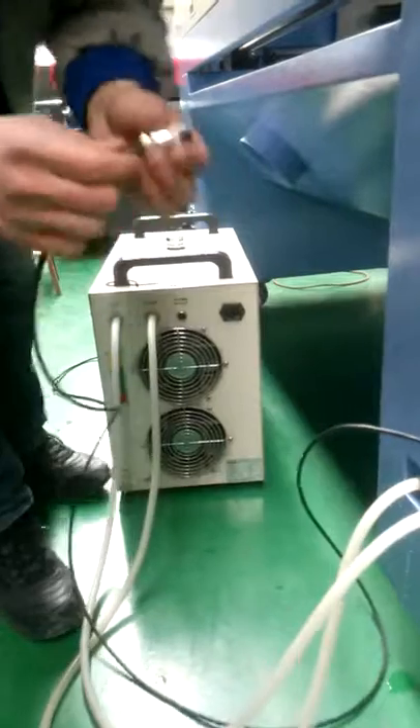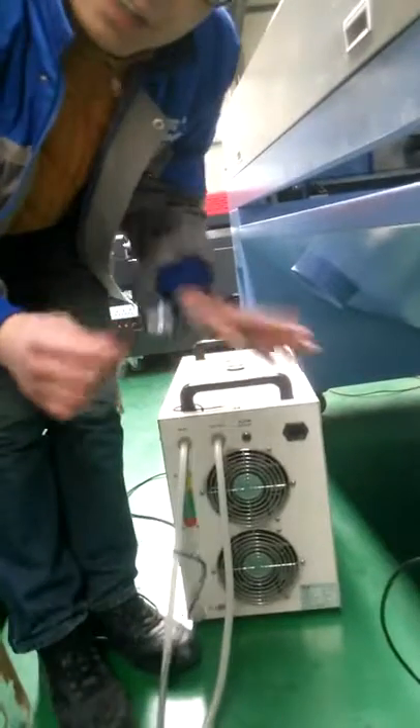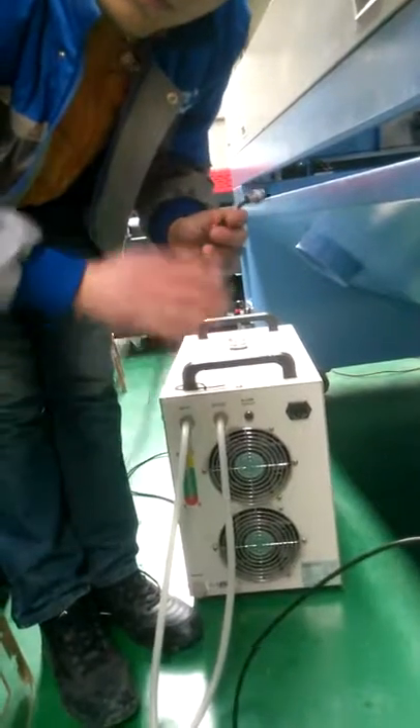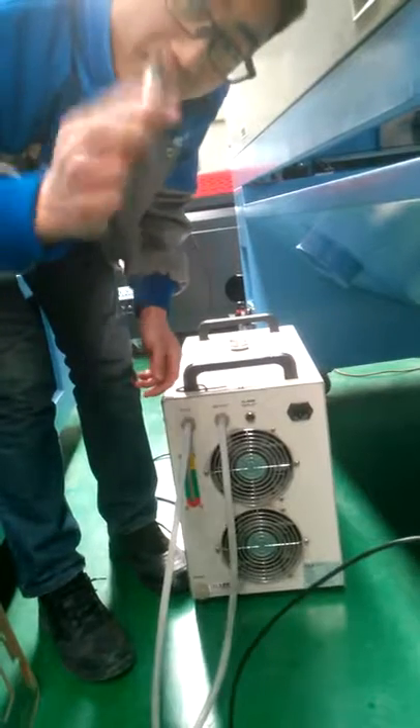This is for the signal wire from the machine to protect the inlet tube. Without this wire the inlet tube will never work, so this is for protection. Remember we can drag it to here.